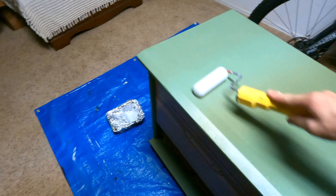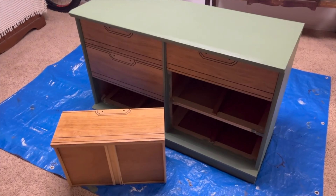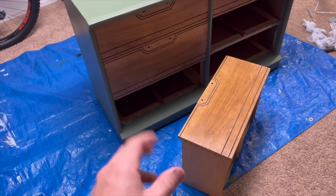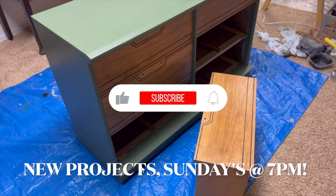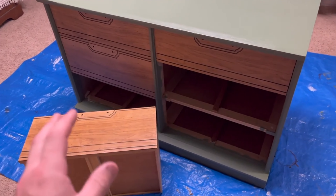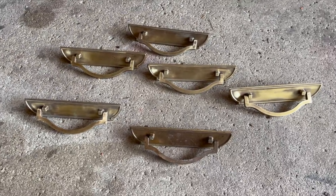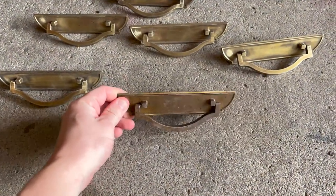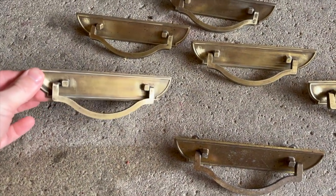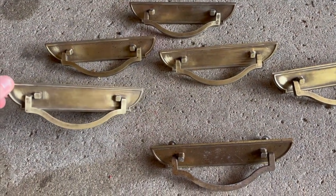My next order of business was to scuff up the handles to spray paint them matte black. This dresser is almost finished — all I have left is to refinish the old hardware. I thought I would reuse the old hardware because I really like the look of it. It doesn't look old, it's real metal, and it just overall looks pretty nice. I think they'll look great in a matte black color rather than bronze.